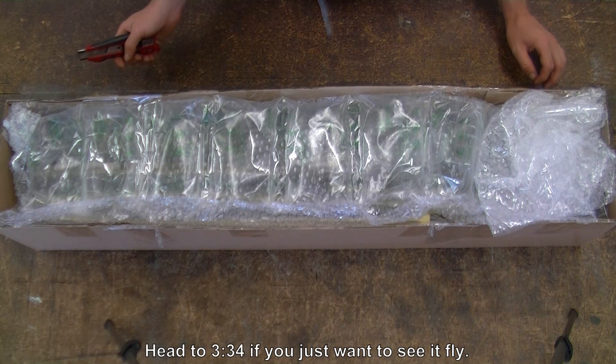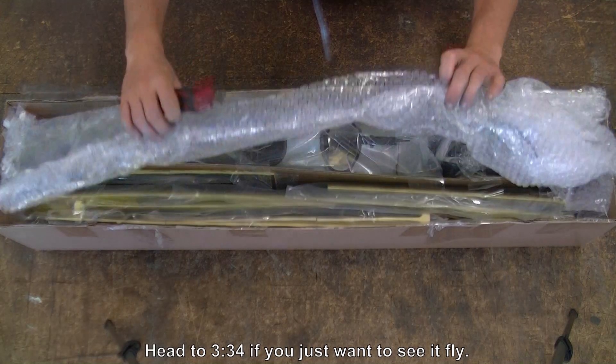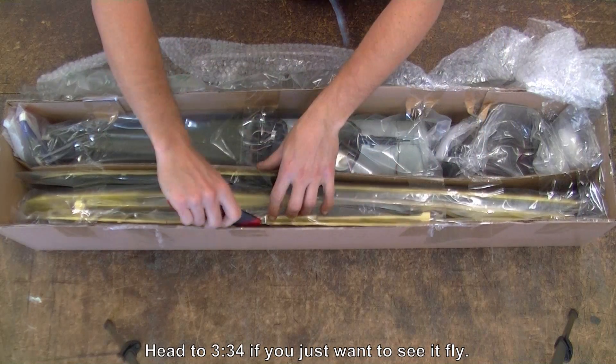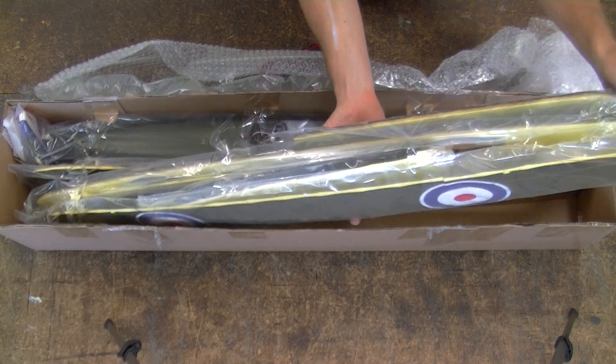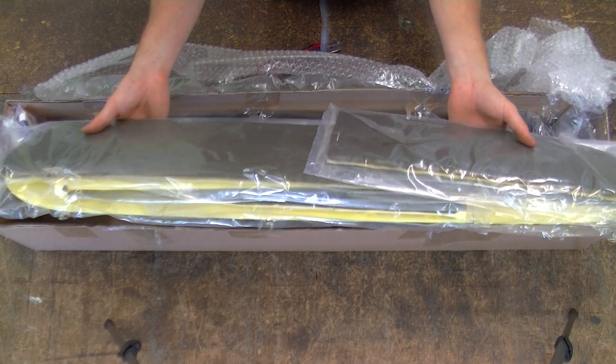So as you can see, the FK-10 comes boxed with plenty of protection on top. We've got the wings here — they're in a separate bag and they're taped in quite well so they're not going to move around in shipping.